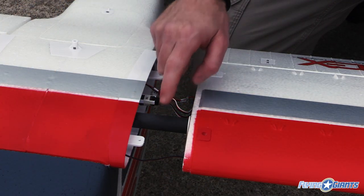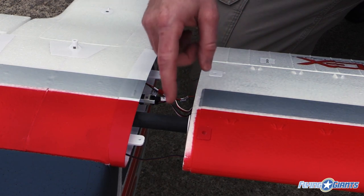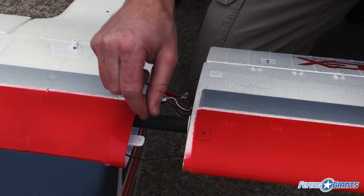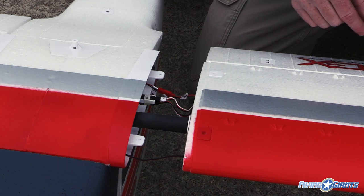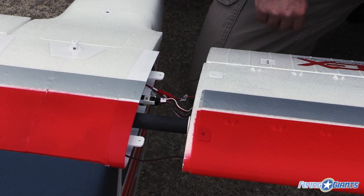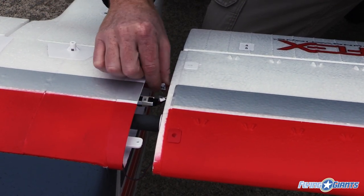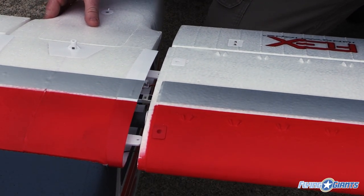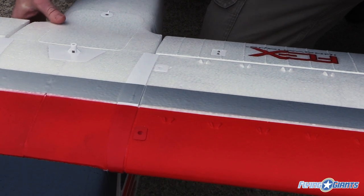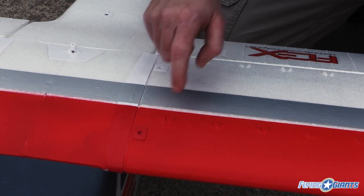The wing goes together really easily. It only has a single carbon spar because these two tabs will key the wing in and make it so it won't move upwards or down. You have a number of connections: your rear internal LEDs — for the night fly version only — your front LEDs for nav lights and landing light, and then your aileron and flap connections that plug right in. When you slide everything together, take care not to pinch the wires as you push it in. Once it's all together, give it a good push and then put your two M3 20-millimeter screws in.